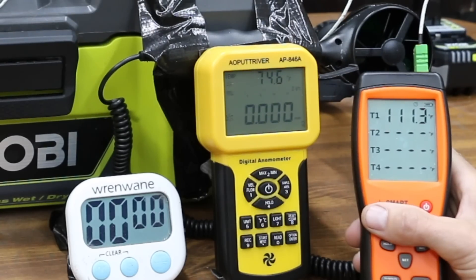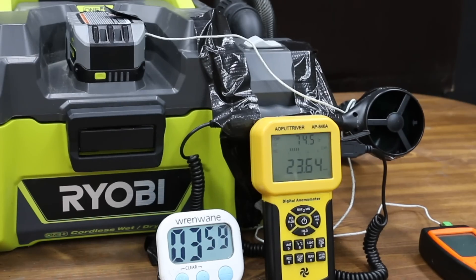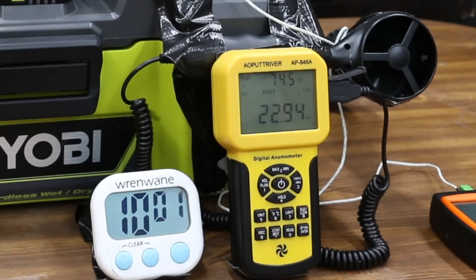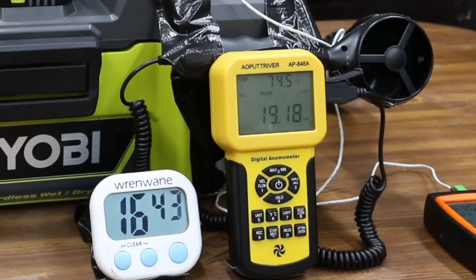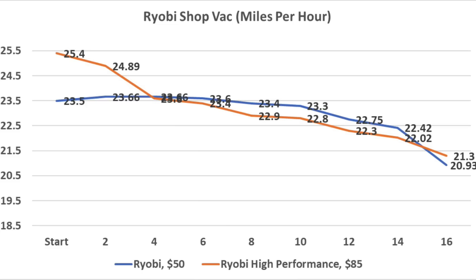The standard battery finished just short of 16 minutes with a battery temperature of 111 degrees. The high performance battery moved a lot more air at the start at 25.4 mph, then dropped to 24.9 at minute 2, and matched the standard battery at 23.6 by minute 4. It continued dropping through minutes 6 to 14, finishing at just over 16.5 minutes at 106.4 degrees. From minute 4 to minute 15 — almost 70% of total run time — the standard battery actually outperformed the high performance battery.